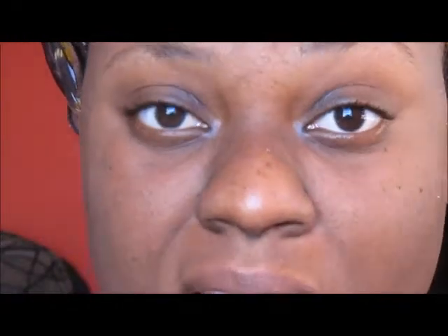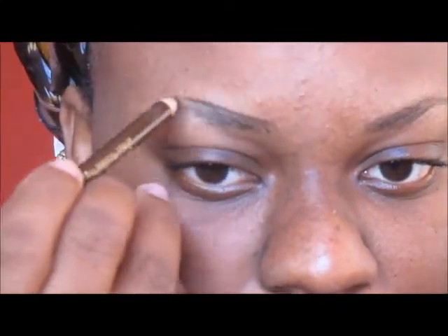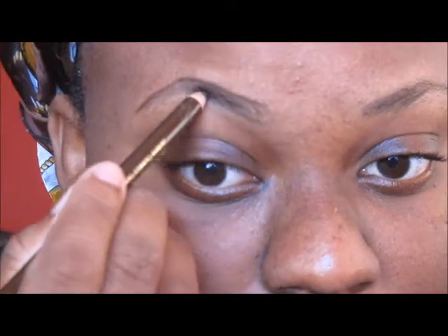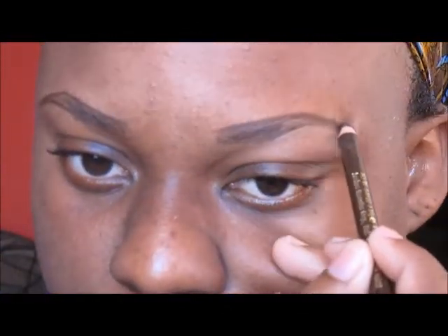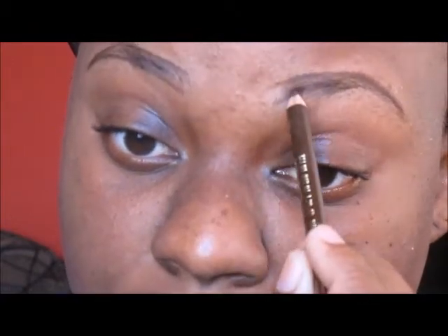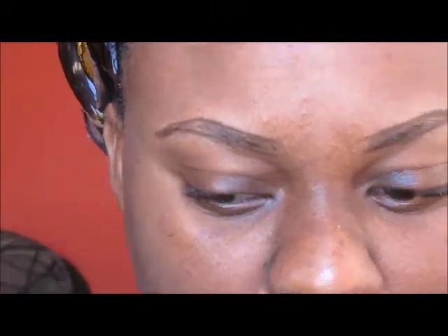Here I'm taking my Giordana eyebrow pencil in dark brown and I'm just going to use that to outline my brows. That's all I'm going to do with the pencil — just do the outline.